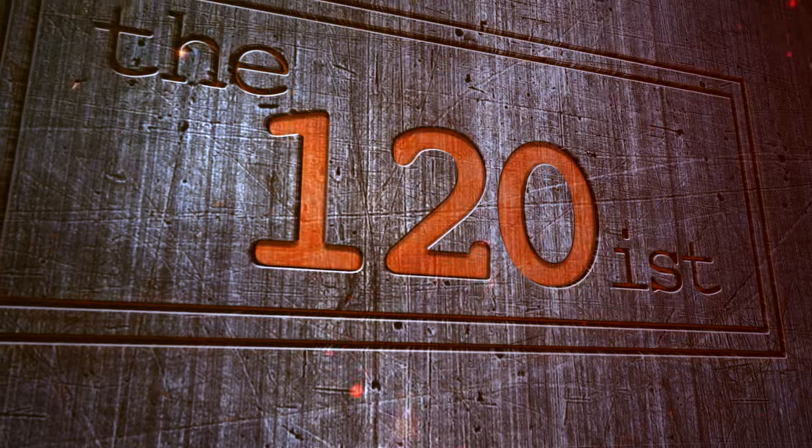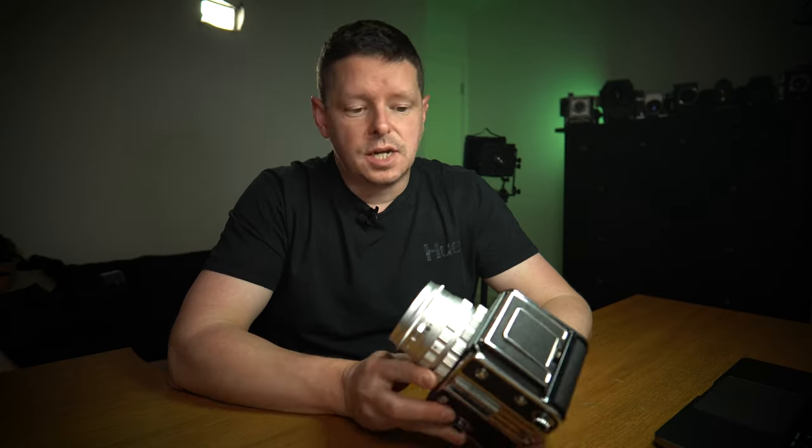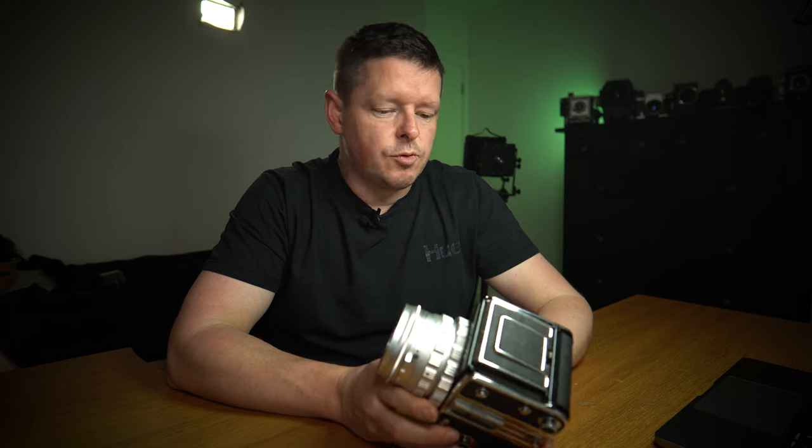Good afternoon and welcome back to the 120s. Today we are talking about the Kowa 6 — it's a Japanese medium format camera shooting six by six frames on 120 film.